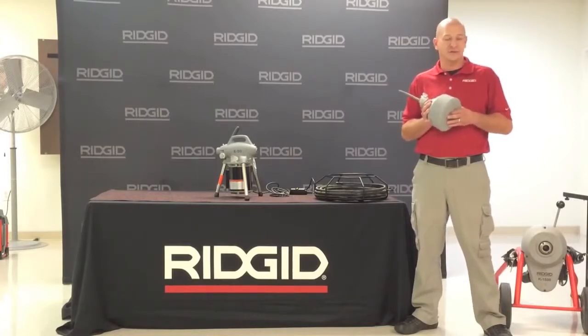For a demonstration on this or any other RIDGID products, please visit us online at RIDGID.com and request a demonstration. Thank you.